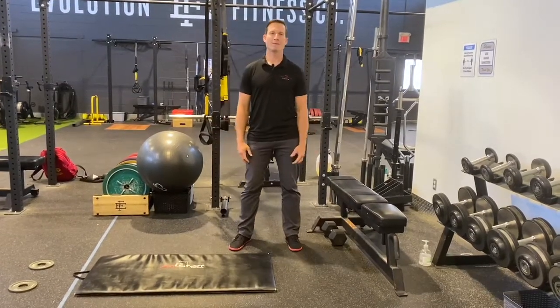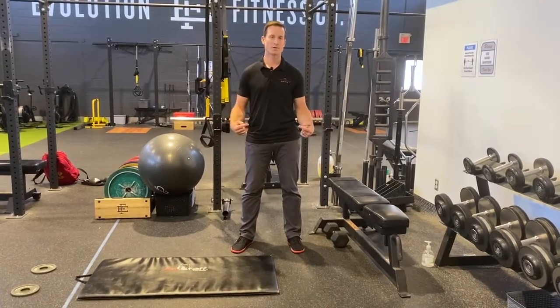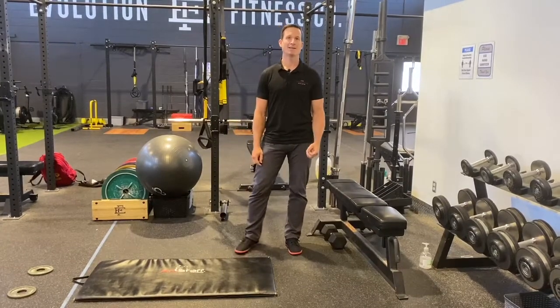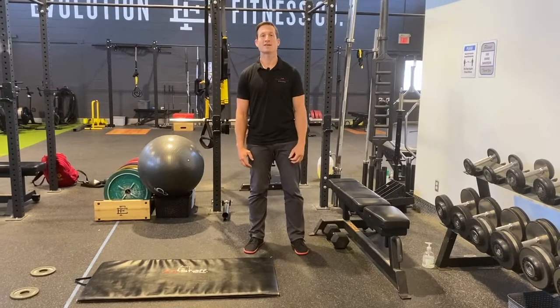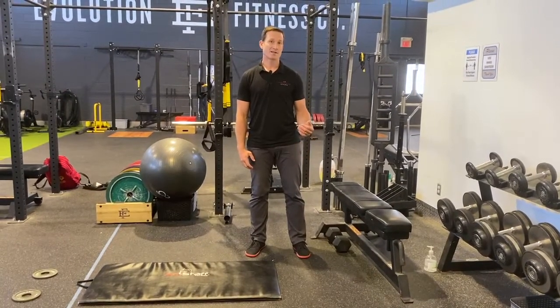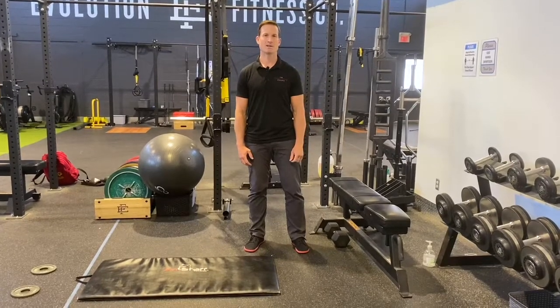For chronic low back pain we've been doing an exercise approach for many many years. Some recent research has spurred this Therapy Thursday specifically in patients with disc herniations — we've got a specific target to try and combat this deconditioning in disc herniation patients.